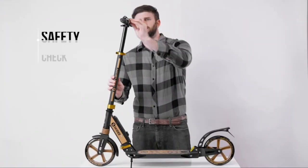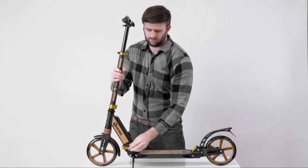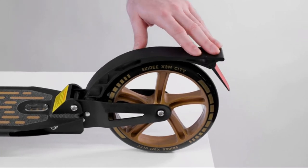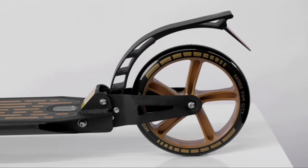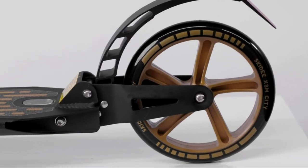Make sure all the clamps and connections are fastened tightly and that all parts are in good condition before you ride. You should also press on the brake to ensure a solid connection with the back wheel. Careful — the brake can become hot after it's been used. Don't touch it with your bare hands.